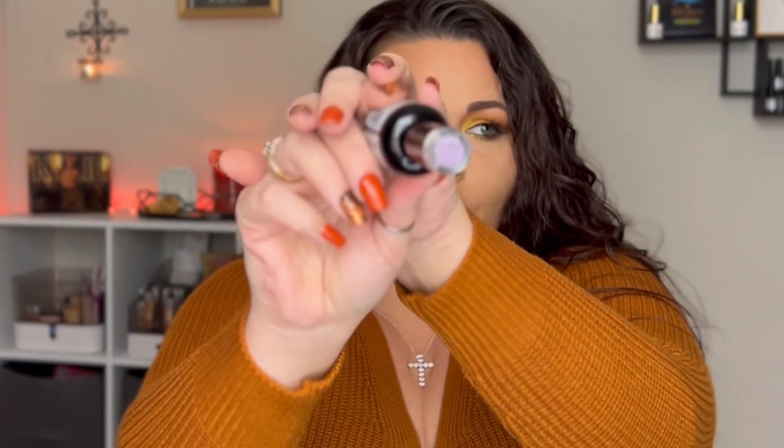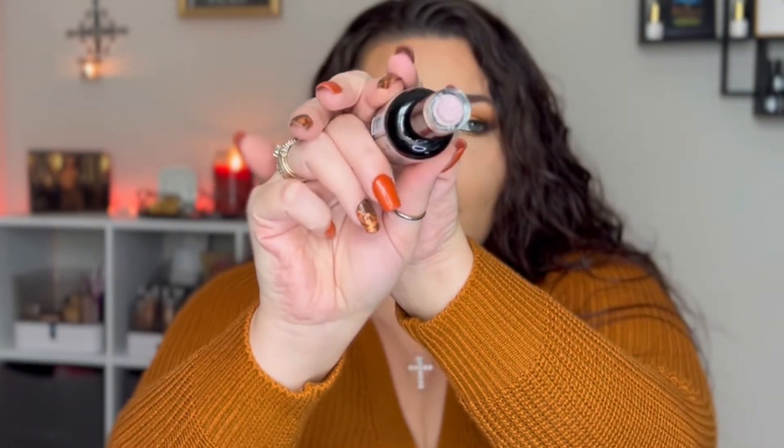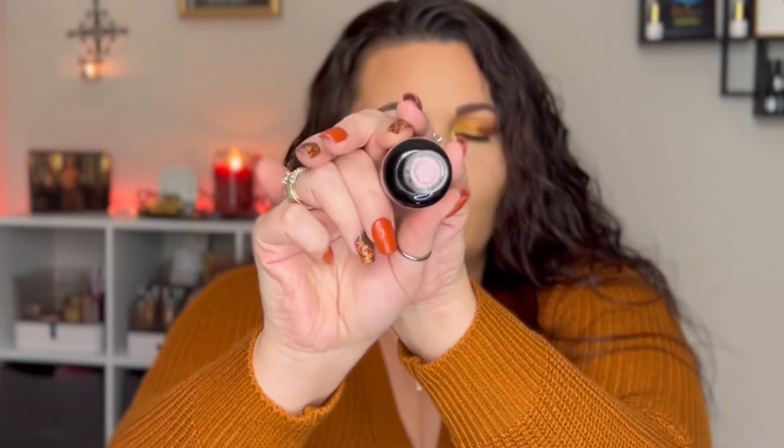They also sent me White Attic, which is a pure white polish — I love that. They also sent me Diamonds for Breakfast, which is a glitter polish and it's like a silver-pink color, very beautiful. They also sent me another glitter polish called Moonlit Glow, which is a champagne glitter and has a little pink shift to it as well. Love the colors — their polish is amazing, not too thick, not too thin.